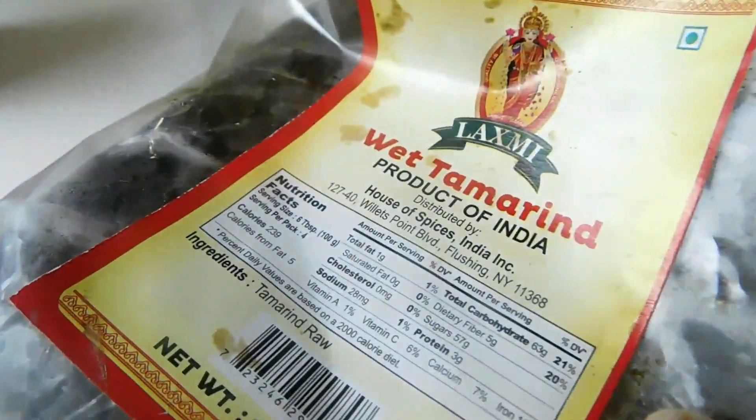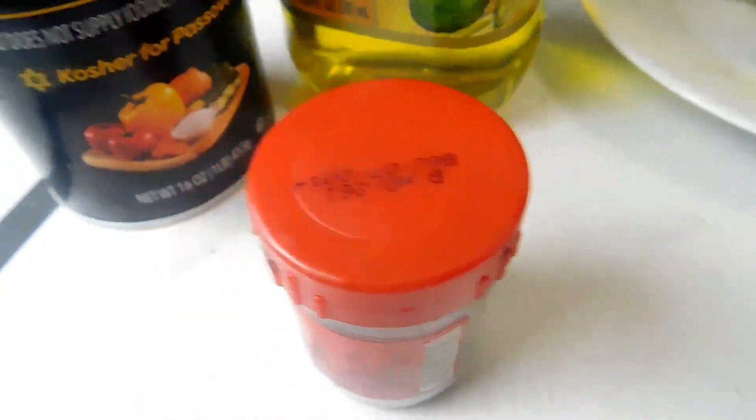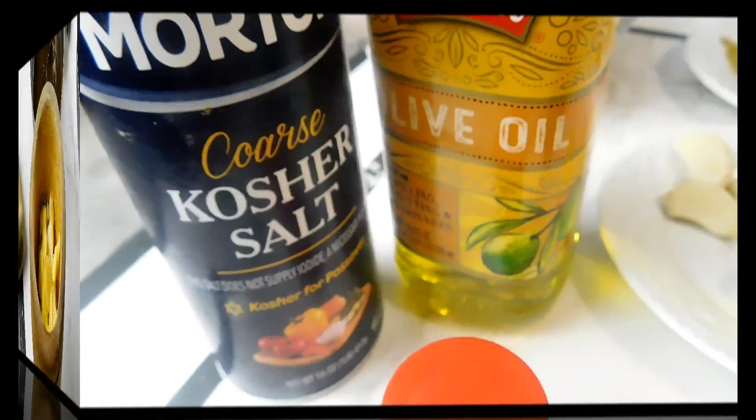I've got my tamarind here that has been soaked in warm water. I'm using wet tamarind today, but you can use dry tamarind or fresh tamarind if you have. Also some lemon or lime, some red food coloring if you wish, some salt, and I'm using olive oil but you can use any oil that you wish.